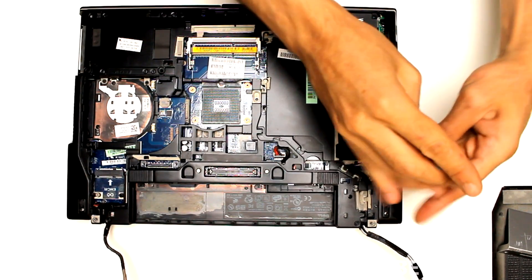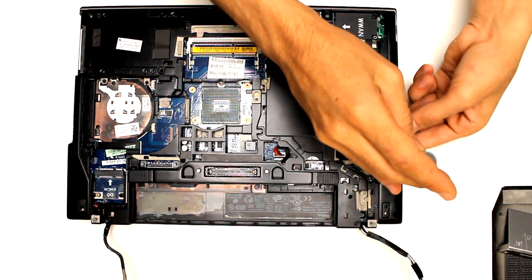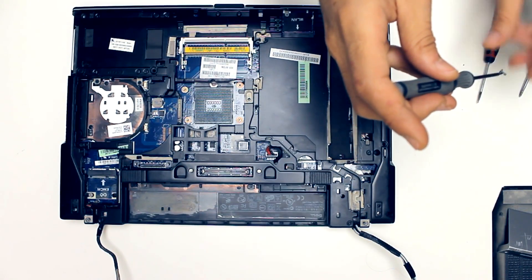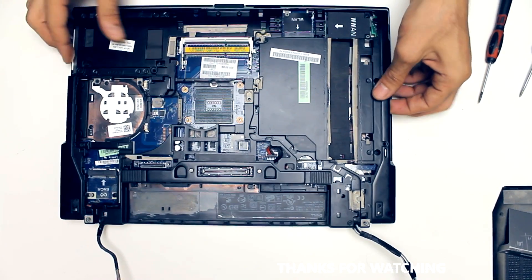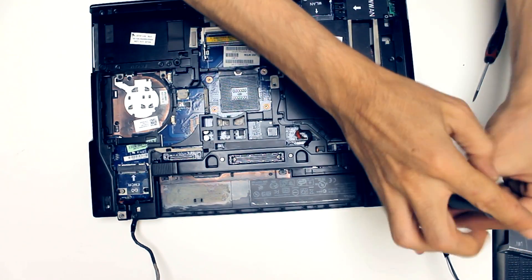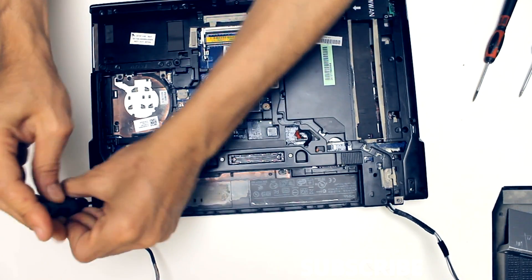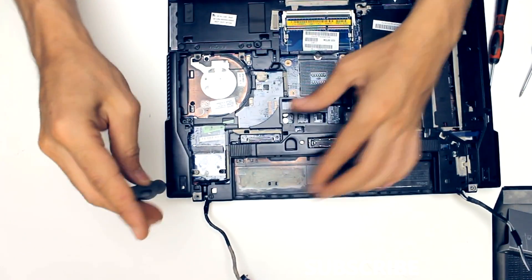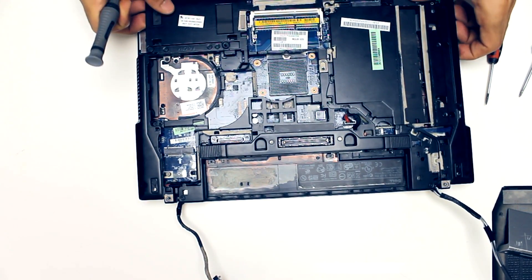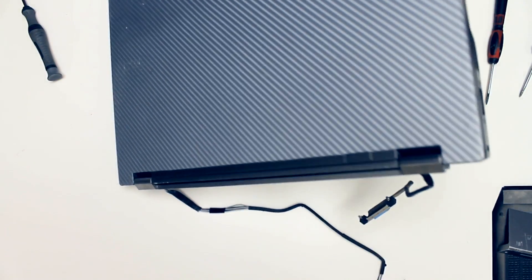I faced some problem with this screw — it was a little bit harder because this laptop was never opened before. This is the first time, so I used an extra screwdriver to take that screw. Those two screws are the big screws on the laptop, so be careful. The master screws on the sides are the bigger, taller ones — just make sure you put them back in the same place.